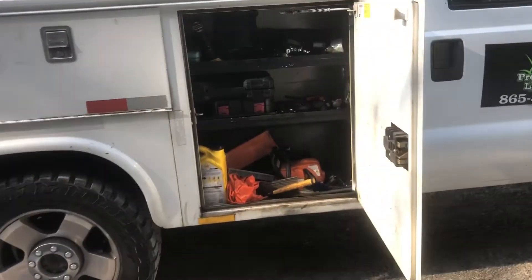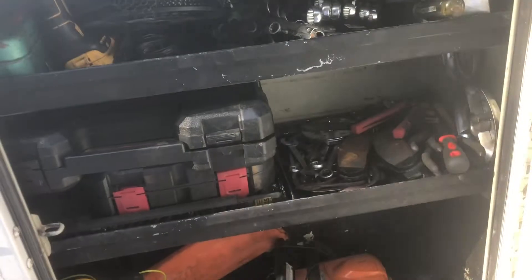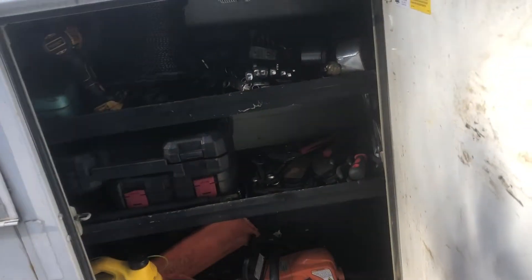I've got the first bin open up here on the passenger side. I keep a little bit of oil for the truck, a chainsaw, a couple of hammers, all my sockets and wrenches. Just all my little hand tools — this first bin is kind of what I try to keep everything in.